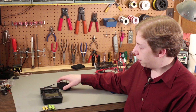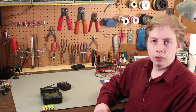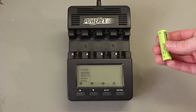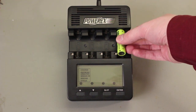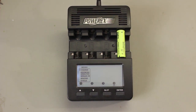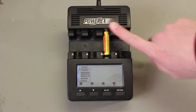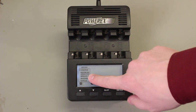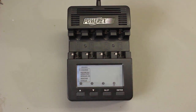So with all that being said, let's hook this up and try it out on a few cells. The instruction manual describes how to insert cells: when using AA cells, put the top end in first and then snap in the bottom end. For AAA cells, you do the opposite — push the bottom end in first and snap the top. As soon as you put a cell in, it detects the insertion and asks you what mode you'd like to use.